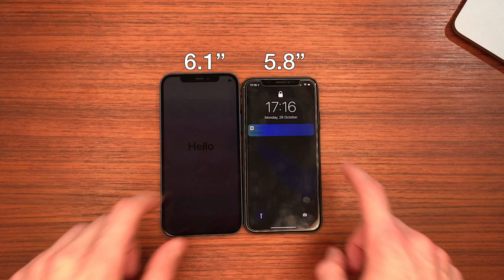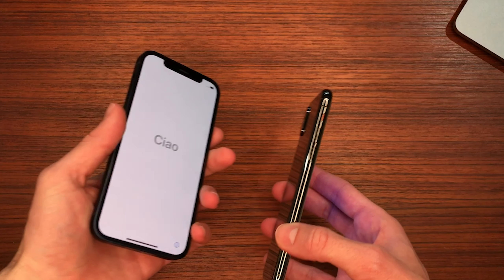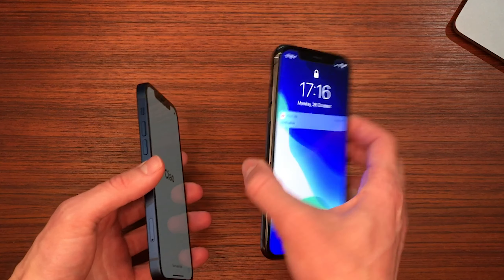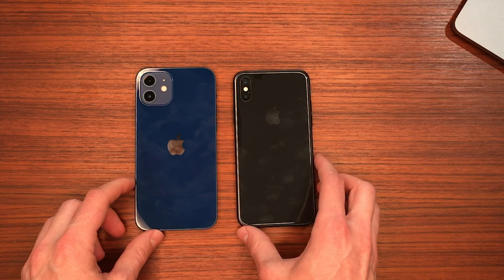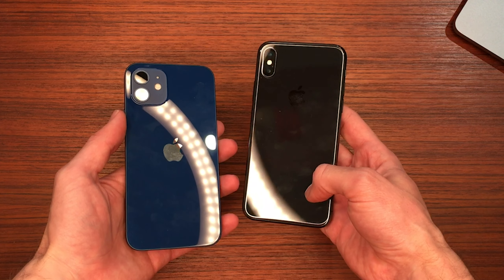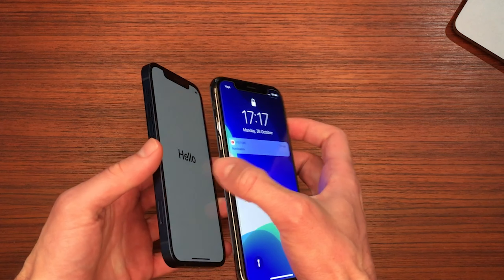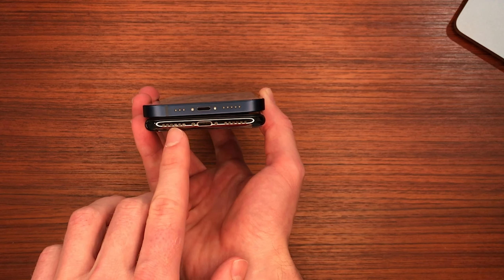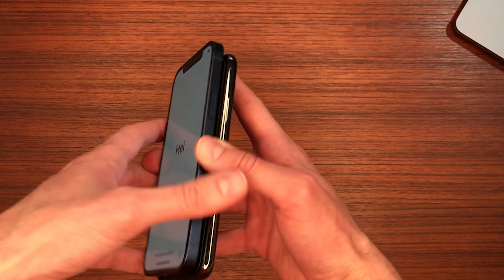Looking at the 12 and the X side by side, there's only a 0.3 of an inch difference, but it is a really nice screen size upgrade — nothing too crazy, but a nice change. Looking at them next to each other in terms of the sides, I don't know why they ever decided to go with the rounded-off edge. I'm already so used to the squared-off one. I think it looks so much nicer, much classier. I'm definitely happy they made the change. The aluminium banding is a lot less fingerprinty than stainless steel, so I definitely prefer that.